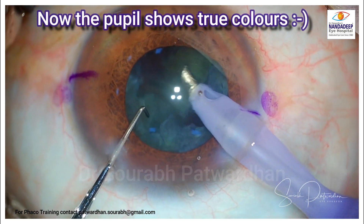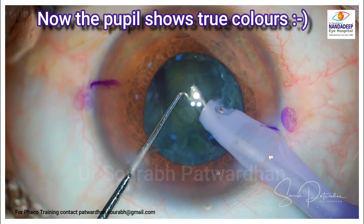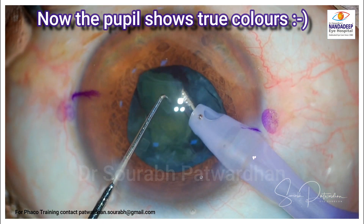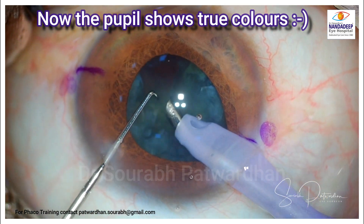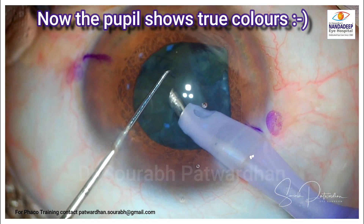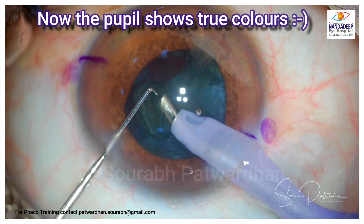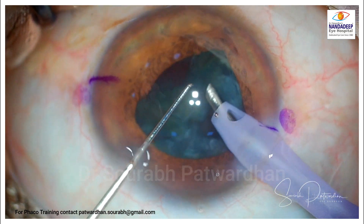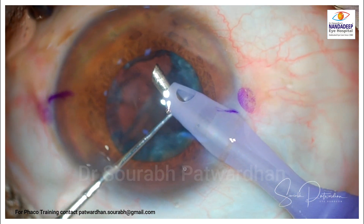In such a case I would advise that you use a pupil expansion device. You can see that in between the surgery the pupil has now started showing its true colors. Looking at the OVD also, it has been aspirated as we moved on to quadrant removal, and once you aspirate the heavy OVD which was used initially, the iris becomes more and more floppy.